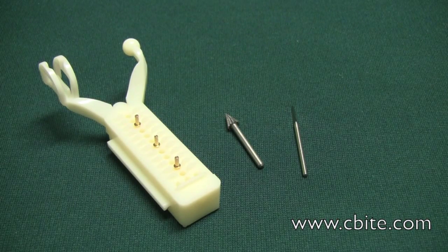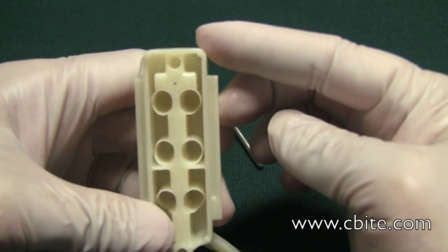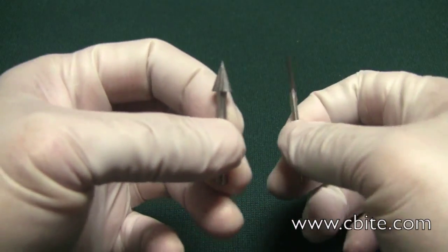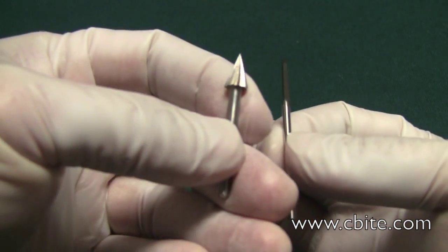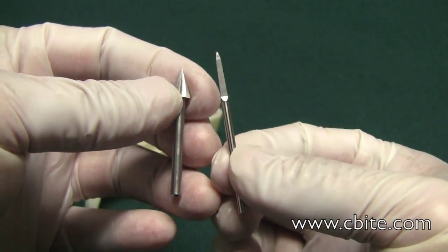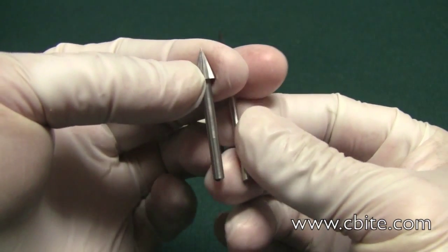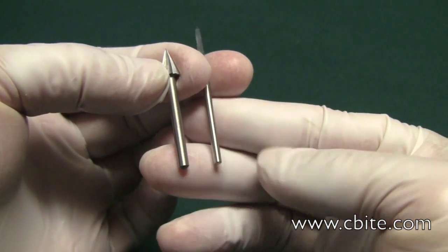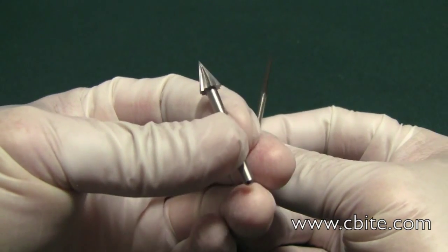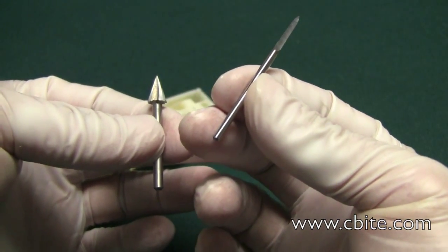These are the two burrs I highly recommend for making the holes on the underside for the ejector pins. The burr on my left is a Dremel bit — you can see the shank is definitely thicker, it's a one-eighth inch shank. The one on my right is a bit for the straight handpiece — the shank is definitely thinner. You can't interchange these; this will not go on the straight handpiece, and this will not go into the Dremel handpiece.